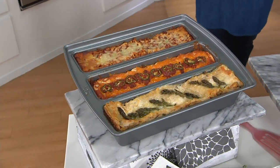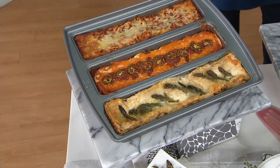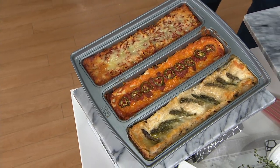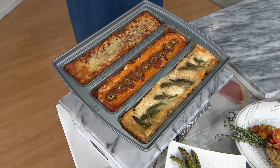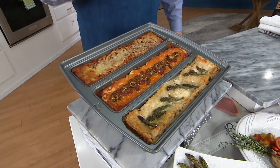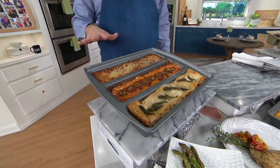We call it a lasagna pan, but it could also be a meatloaf pan, it could be a cake pan, it could be a side dish pan. The best part about all of this is that it allows you in these three compartments to cook three different things. So maybe I want a regular meat lasagna, then I want a Southwestern lasagna, and then I want a veggie lasagna. All of that can be cooked in one pan.